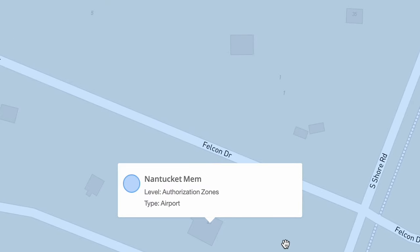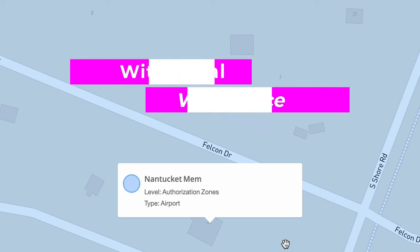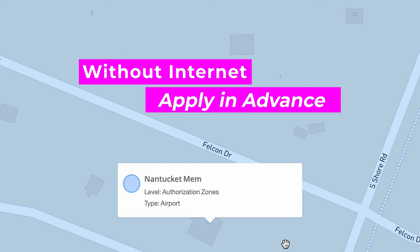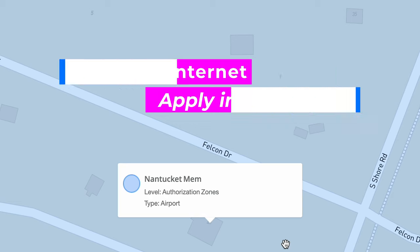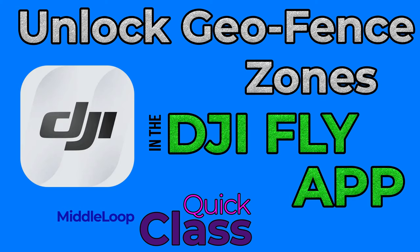In this example, I'm in a blue authorization zone. Blue is no big deal when you go to take off if you have a DJI account and internet access — it can be done right on the controller and usually takes no time at all. However, since we're assuming you have no internet access, it would require that you submit an application in advance. The whole process of applying for an unlocked pre-authorization and the various levels of geofence restrictions is a topic for another video. We'll provide a link to that video at the end of this one when it's available.